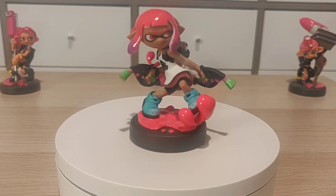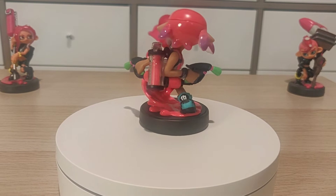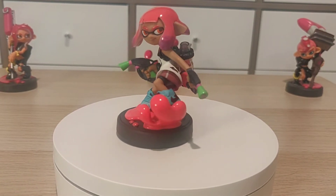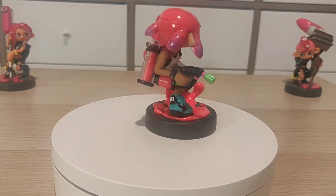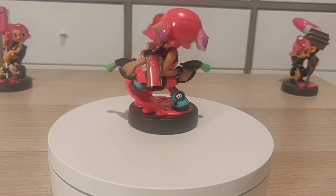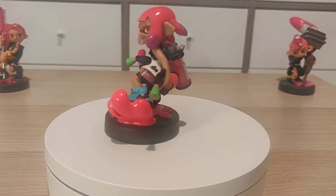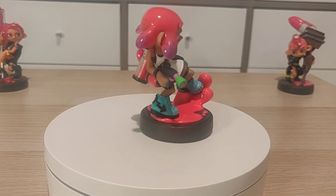I do have my Octoling amiibos in the back and we'll take a look at how it compares. Overall, I do like this amiibo. I think the neon blue on her shoes really stands out, and the green on the pistol stands out. You can see her bracelet on her right hand, and even her hair goes from pink down to purple at the edge. She's wearing multiple layers, giving that streetwear look for the Inkling.